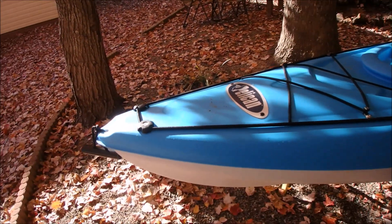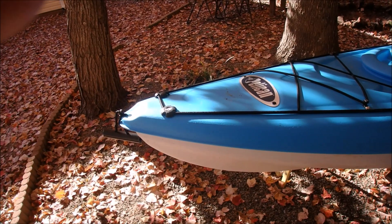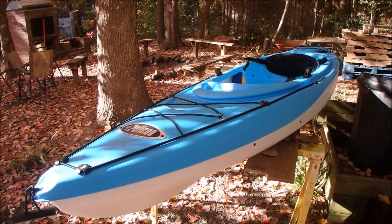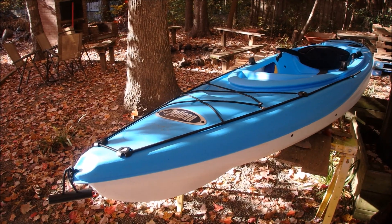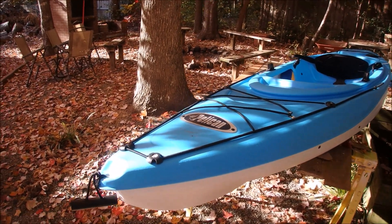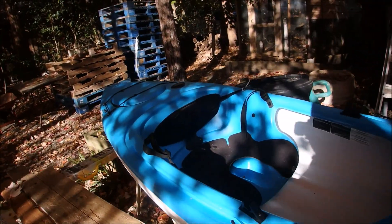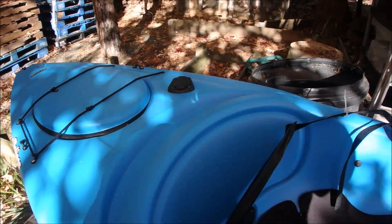But I wanted to give you a quick video of my kayak, because I wanted to show you some changes that I did right before I went on the trip. Maybe it'll help you. Alright, so I'm over here with my Pelican — it's a Trailblazer 100. I had showed you last time that I had added a fishing rod holder, as you can see.